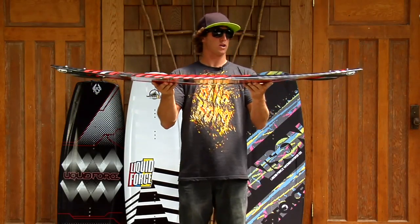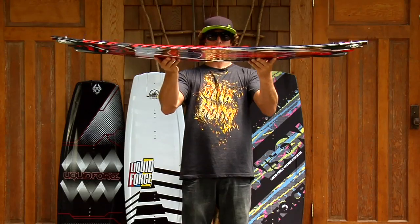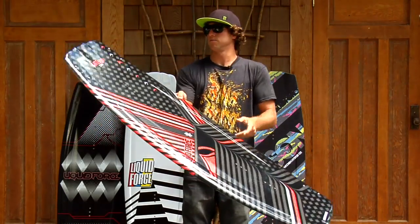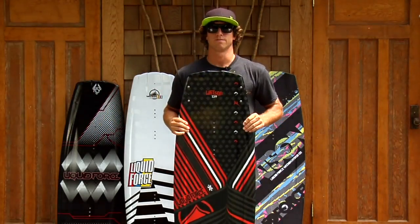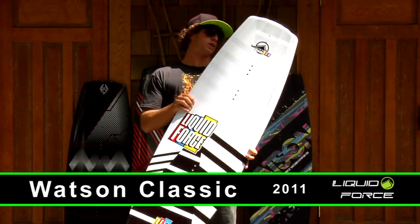It's got a mellow three-stage rocker — still has a three-stage rocker feel but not as aggressive, and it keeps the board fast. Hope you like it. A classic board that's been in the line for six years now. Still killing it.